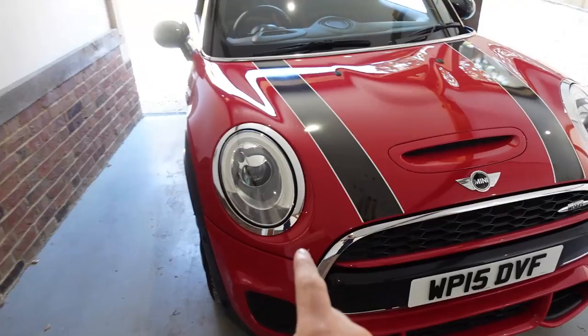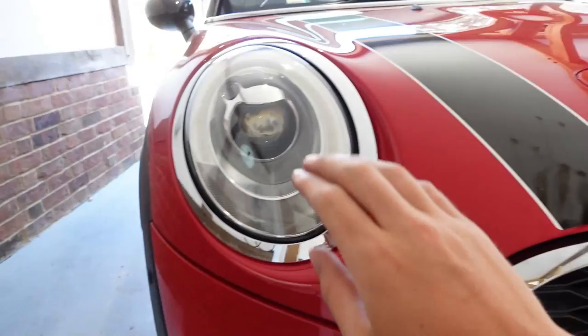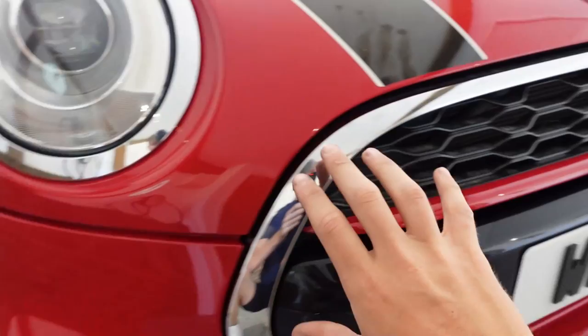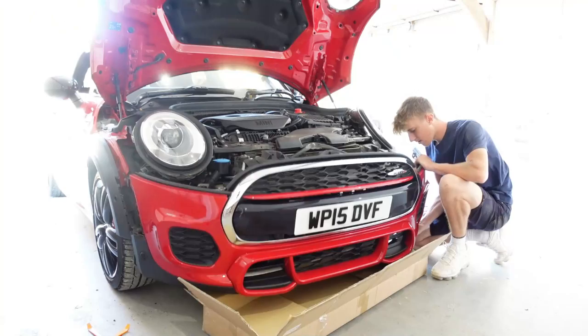Welcome back to a brand new video. Today we are going to be de-chroming the front of my Mini John Cooper Works. The bits we're de-chroming are the big chrome piece around the front grille, the chrome around the front headlights, the Mini badge, and the John Cooper Works badge. This requires taking the whole front bumper off the car - I've never taken a bumper off before and I'm pretty nervous because I don't want to break anything.